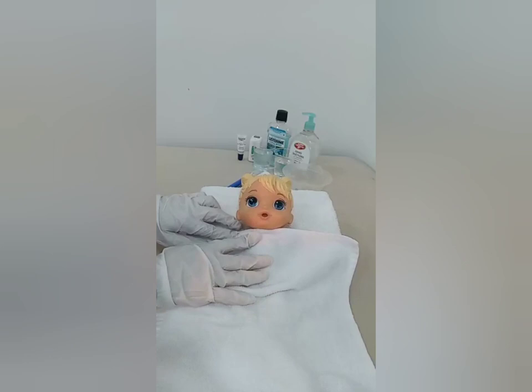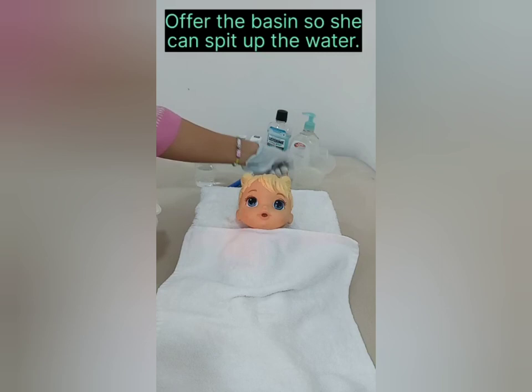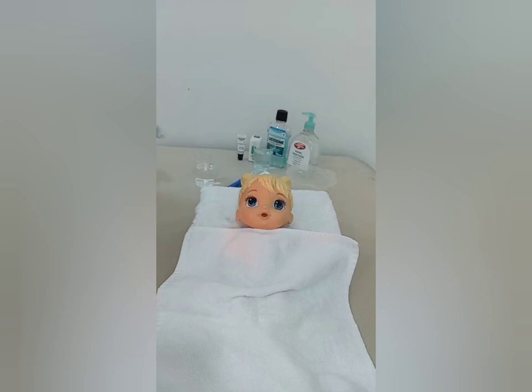Start by giving her a small sip of water, then offer the basin for her to spit out the water. Apply toothpaste to the toothbrush.